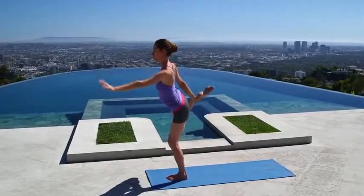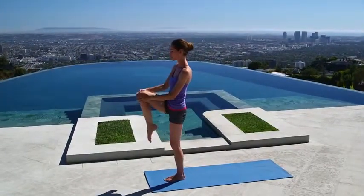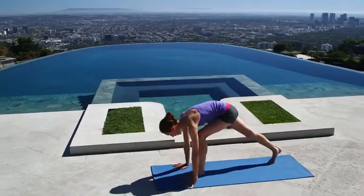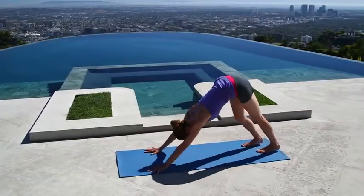Once you've had enough of that, hug your knee back into your chest, give it a good squeeze, and send the leg all the way back behind you. Plant your palms and step right back into your nice downward dog.